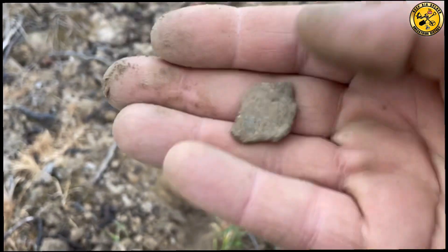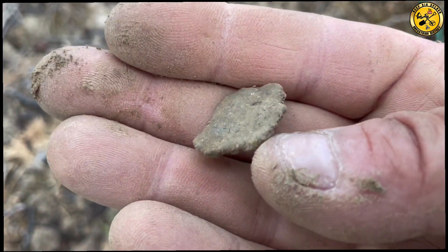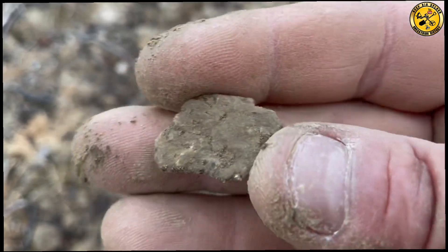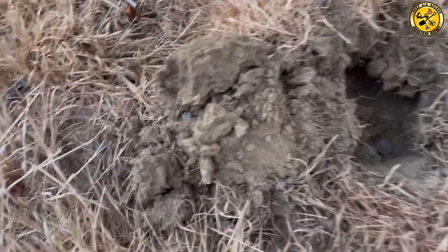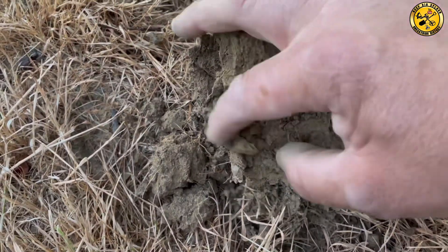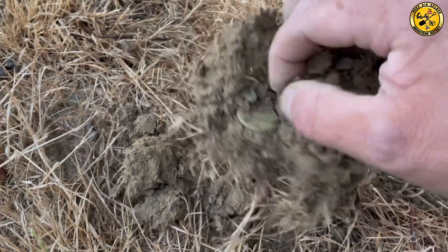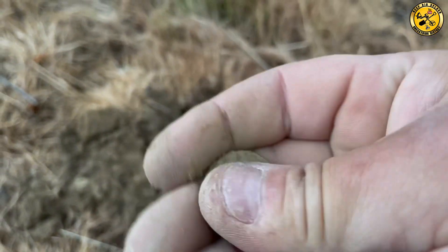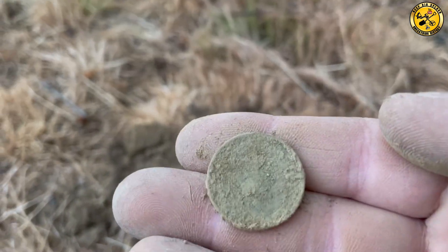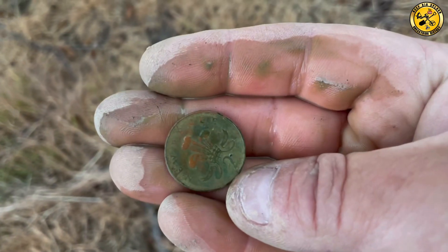No idea what that is — looks like bronze. That's pretty old again but I have no idea what it is. Surface 85 — I thought it was going to be junk. I think I see a coin down there. It's modern. Let's give it a little clean — nothing interesting, well-patinated 2p.